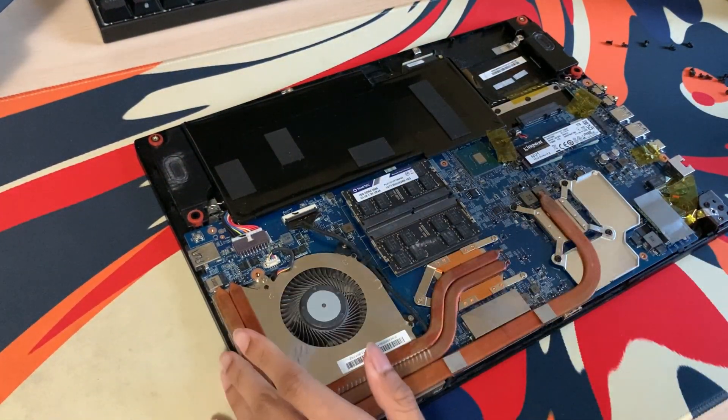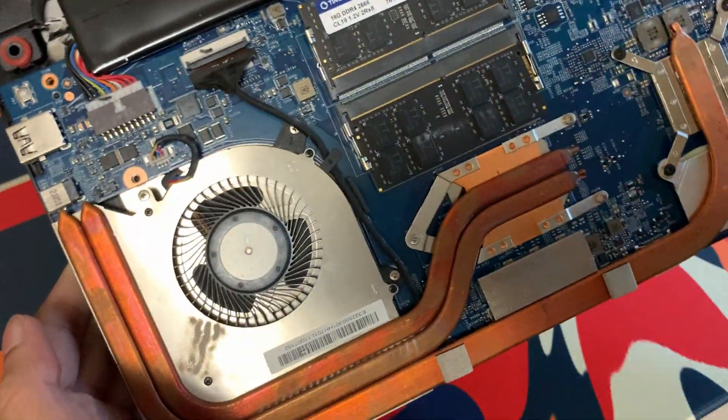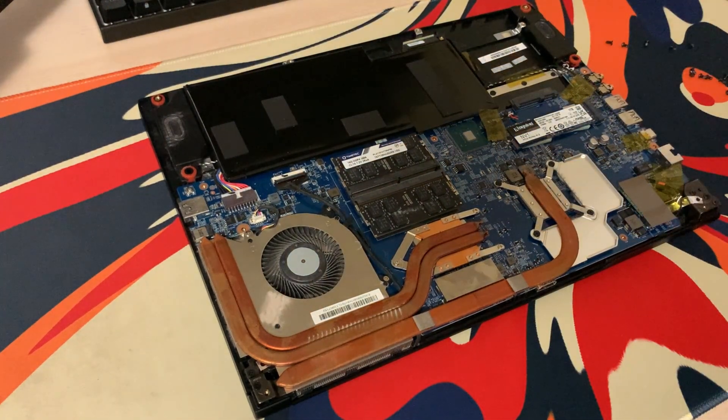I just got it open, as you can see, and there's definitely a lot of stuff you don't want to mess up. Here's the fan, and honestly, it's not as bad as I thought it would be after two years. There's not even that much dust, but I'm assuming the vents are super dusty.